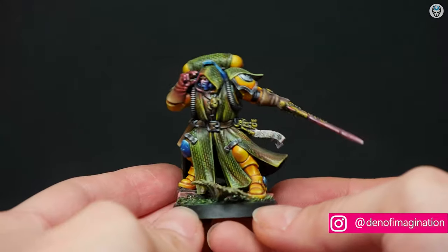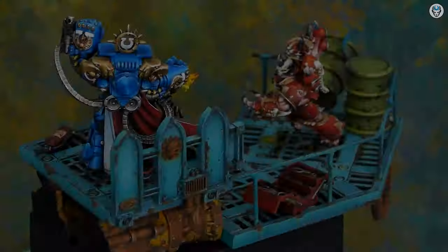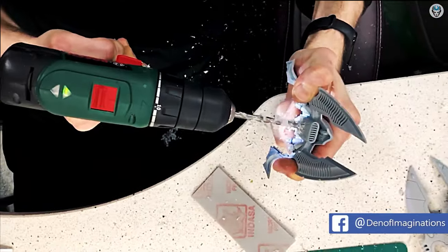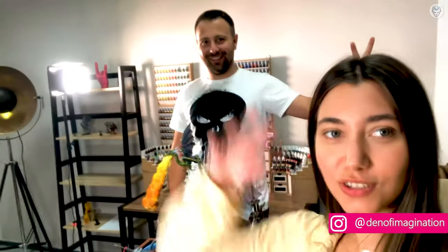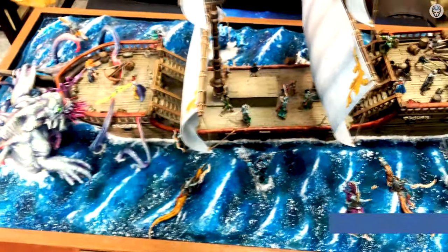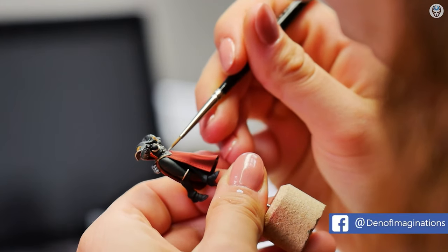Hey everyone, welcome to the Den of Imagination YouTube channel. We are a professional miniature painting company based in Europe with a team of over 50 painters, assemblers, and 3D crew. Our services are personalized according to our clients' wishes. We offer customized miniatures, assembly, bases, and painting on 6 different levels. If you're a member on our Patreon page, you can have personal tutoring through a video call in order to improve your skills.